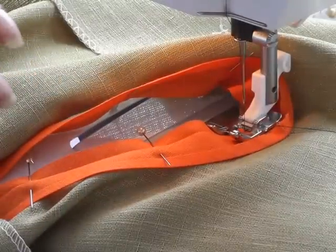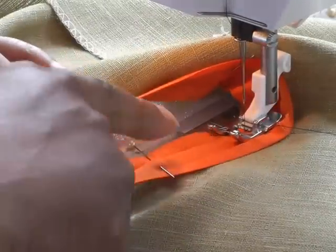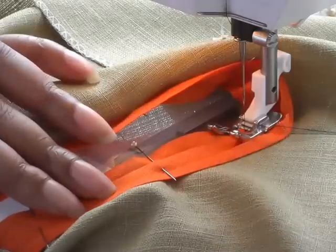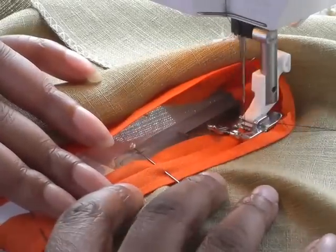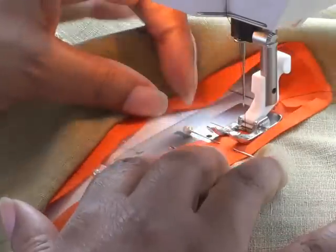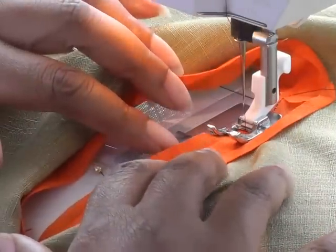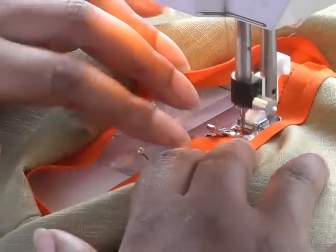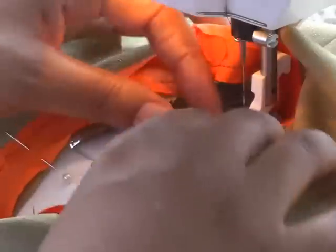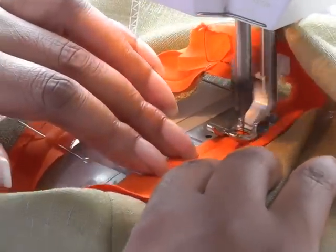Now at my machine, make sure your work is right side up. Your needle is going to be traveling into the crease of the actual binding. I'm using contrasting thread so you can see. I'll sew halfway around just to show you how easy it is — stitching in the crease, going all the way around, pulling my pins out as I go because I don't like to sew over my pins and I wouldn't recommend it.